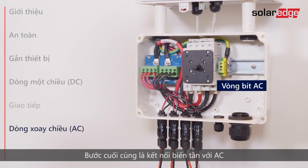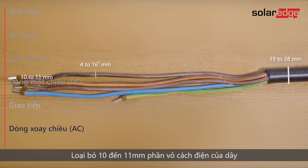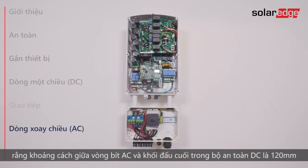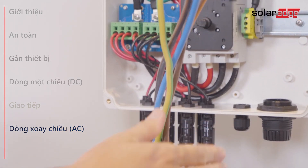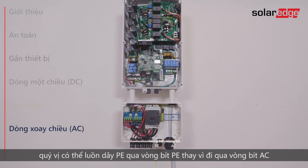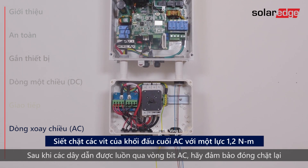The last step is connecting the inverter to AC. Use a cable in a diameter range of 19-28mm with wire cross-section of 4-16mm². Strip 10-11mm of wire insulation. If stranded wire is used, use a ferrule at your discretion. Note that the distance between the AC gland and the PE terminal block in the DC safety unit is 120mm, and the distance between the AC gland and the AC terminal blocks in the inverter is 365mm. Open the gland and insert the cable. If using a four-wire cable, you can pass the PE wire through the PE gland instead of through the AC gland. Once the wires are passed through the AC gland, make sure to firmly close it.